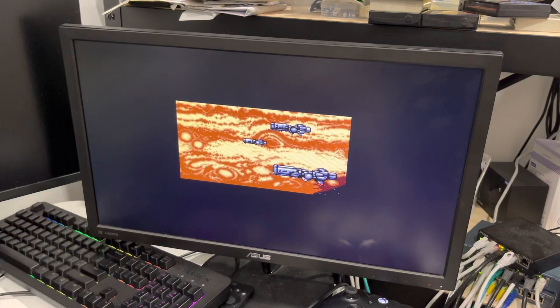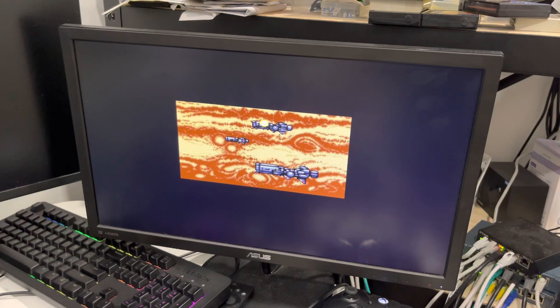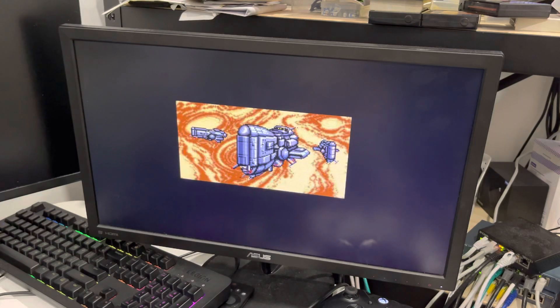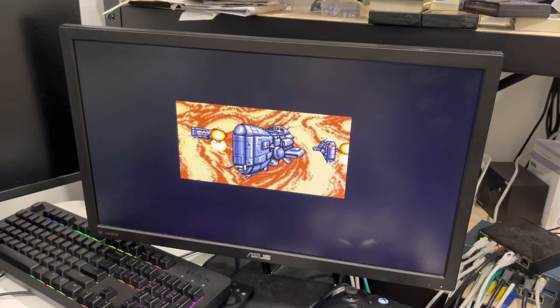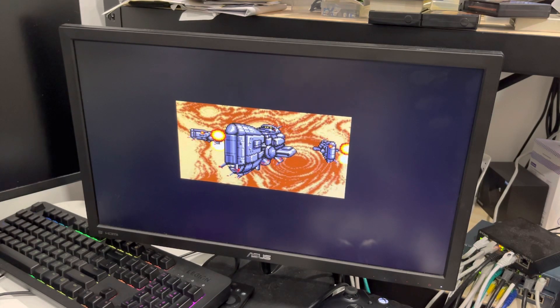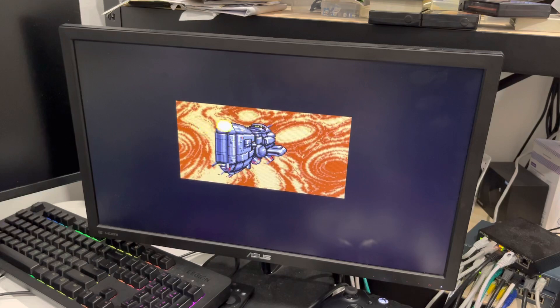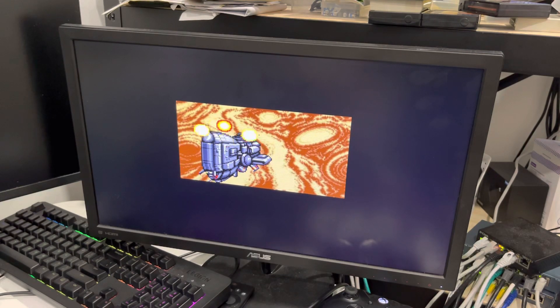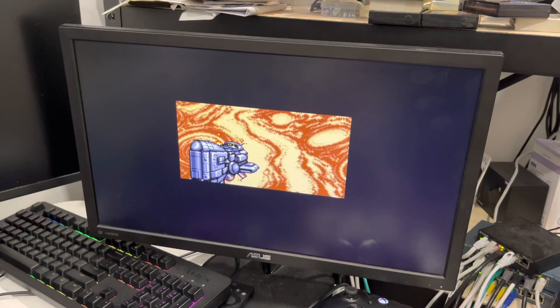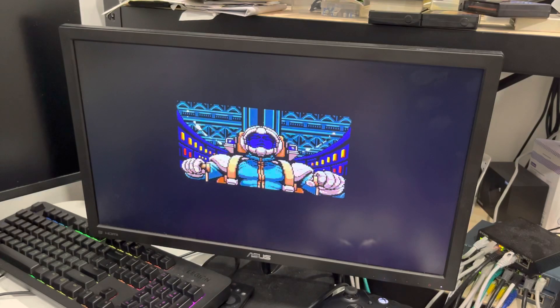I need to fix that — find a way to fix the interleave. The interlace mode itself works but not the interleave mode, and that game is very timing-specific. One thing this FPGA does not have compared to a normal IC is the same timing. The timing is a bit different and needs to be fixed in code — the only way is testing and measuring.